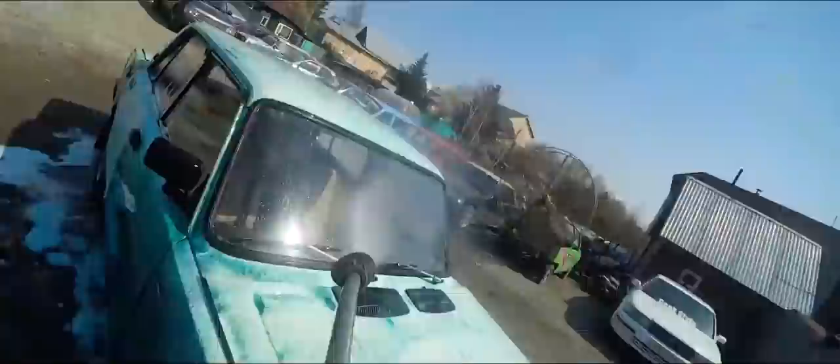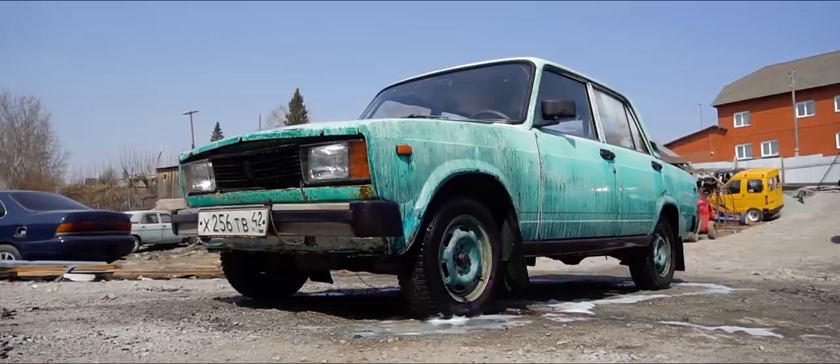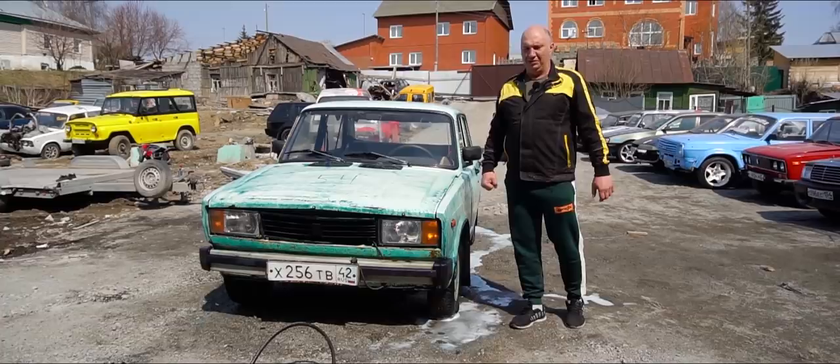We're not getting anywhere with washing the car. I guess now we dry it off, mask the windows and everything else you typically cover during prep. We also still need to prepare the equipment. We'll get everything ready and paint the car blue. Let's get to it.